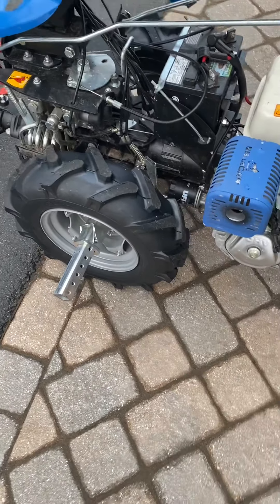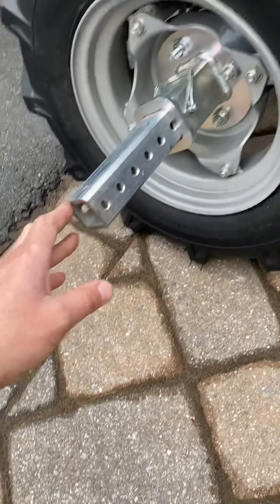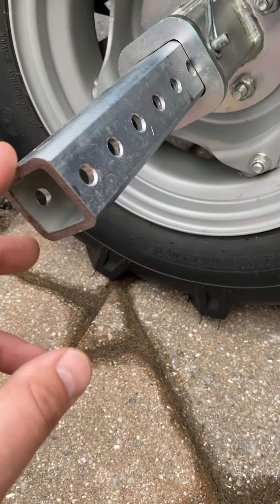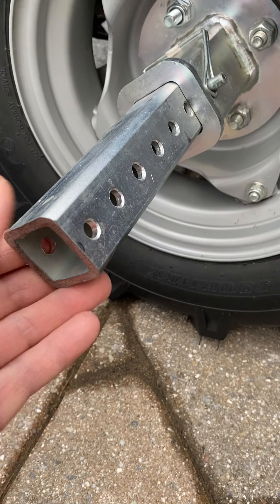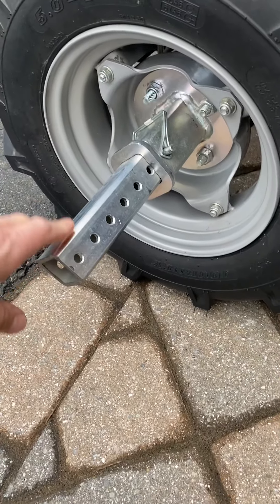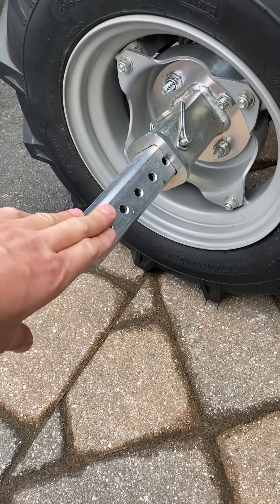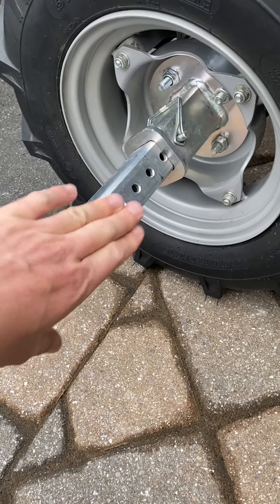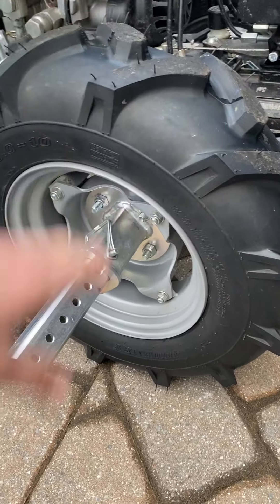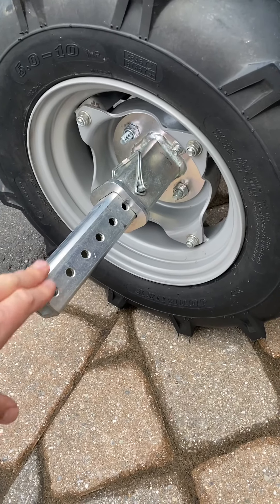One thing I mentioned in my last video is I got these axle extensions from Earth Tools, and I actually cut them down with a bandsaw — they cut really, really nicely. No rust, nothing. I cut them down because they were really long. I exclusively use these to quick-disconnect my tires, and I go back and forth between the ag tires and the turf tires pretty often, so it's a pretty quick and easy way to do it.